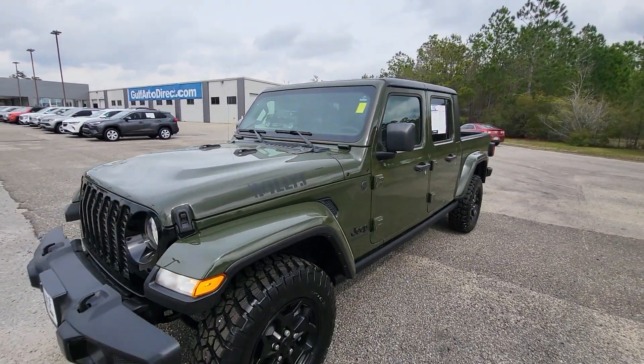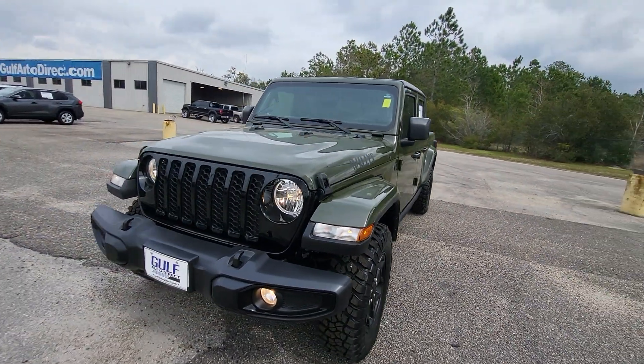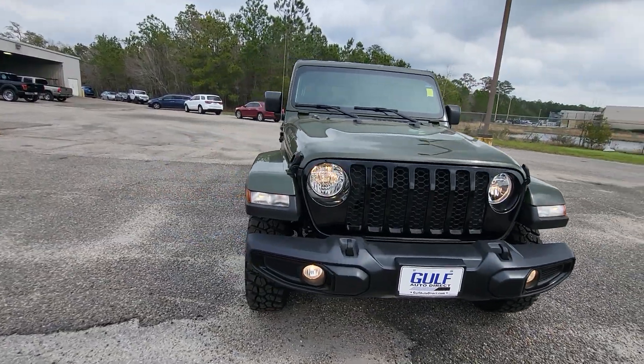Hey, this is James at Gulf Auto Direct. Just wanted to send you a quick video of our 2023 Jeep Gladiator Sport.